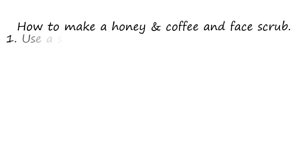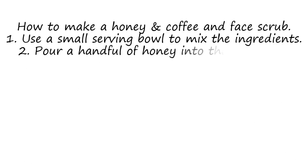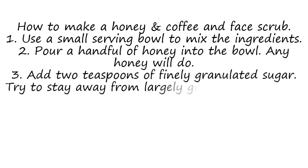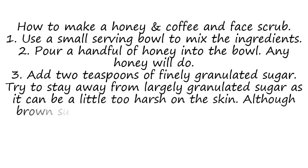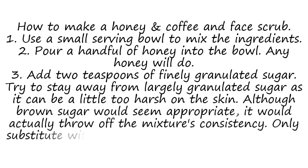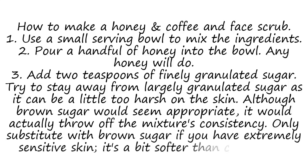How to make a honey and coffee face scrub. Step 1: Use a small serving bowl to mix the ingredients. Step 2: Pour a handful of honey into the bowl — any honey will do. Step 3: Add 2 teaspoons of finely granulated sugar. Try to stay away from largely granulated sugar as it can be a little too harsh on the skin. Although brown sugar might seem appropriate, it would actually throw off the mixture's consistency. Only substitute brown sugar if you have extremely sensitive skin, as it is a bit softer than cane sugar.